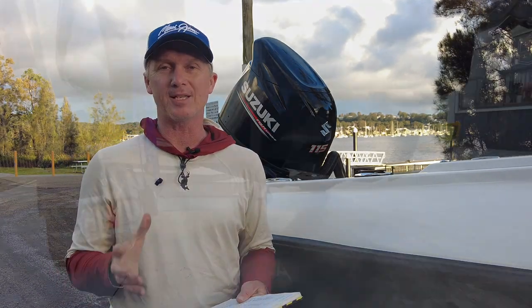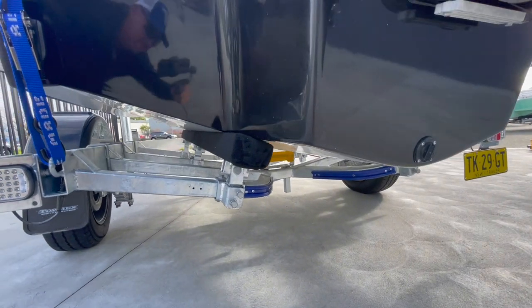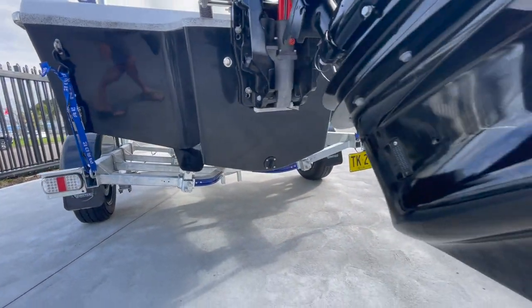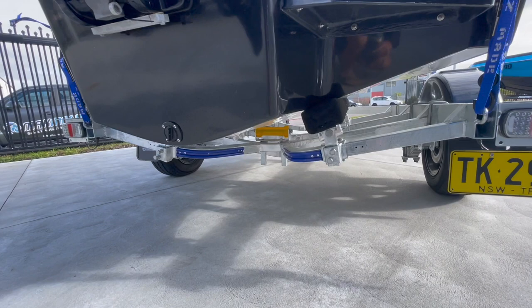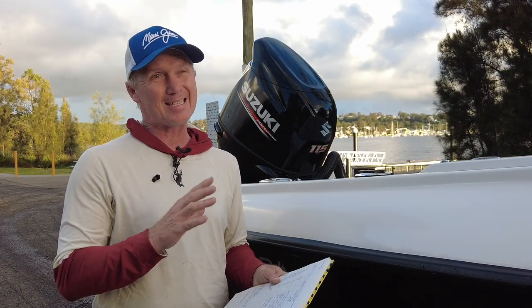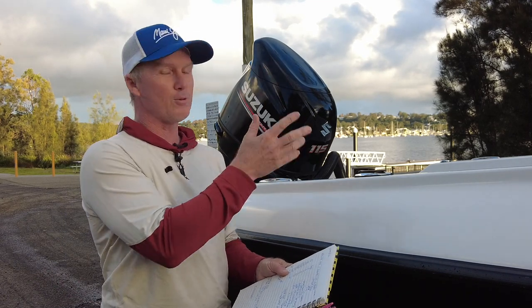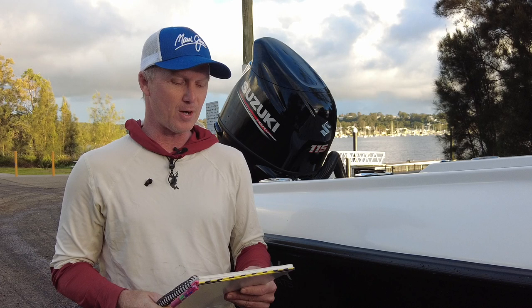Whenever we test boats, they always get tested light — no fishing tackle, this one had half a tank of fuel. It's fitted with a 19-inch three-blade aluminium Suzuki standard factory prop, and it revved out to 6,100 RPM sitting in the high 60s kilometres per hour. By the time you fill it up, put an esky in, ice, tackle, and all your gear, it's probably going to be the right prop for this boat — we're always aware of that when boat testing.